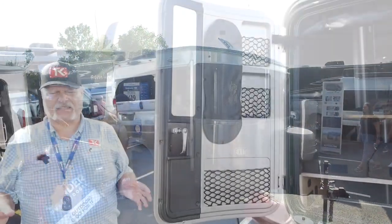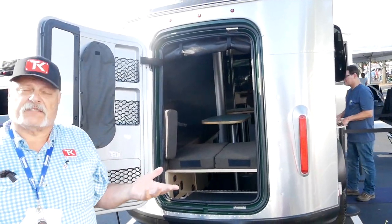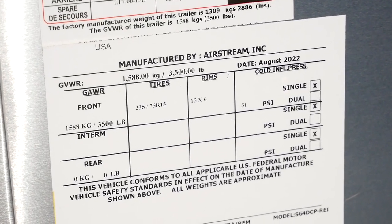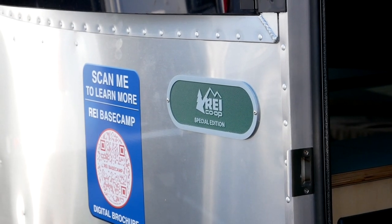The Base Camp, as the name implies, is something that will get you to where you want to be and then set up and use as a base camp. It's about 3,500 pounds GVWR, so you're definitely looking at a unit that can be towed by just about anybody.